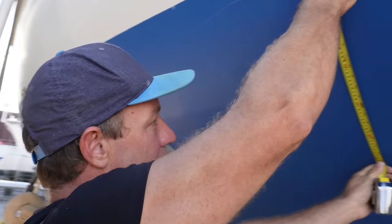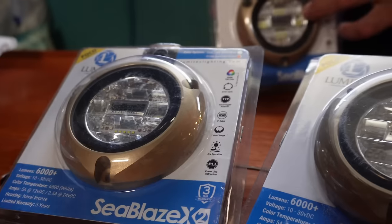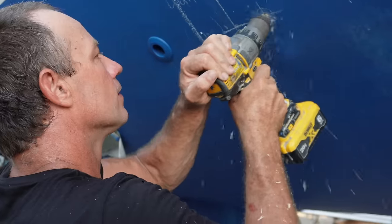Hi guys, welcome. Thanks for joining us again. Please remember to like and subscribe. What are we getting up to this week honey? Underwater lights darling. That means we're going to drill some more holes in the bottom of Catawba. All right, let's go get into it.